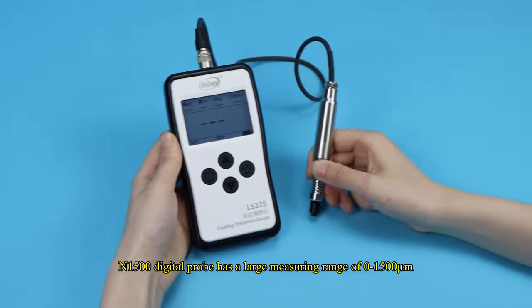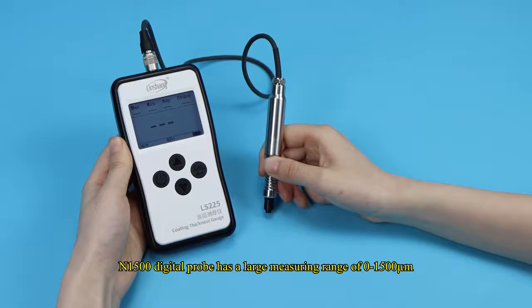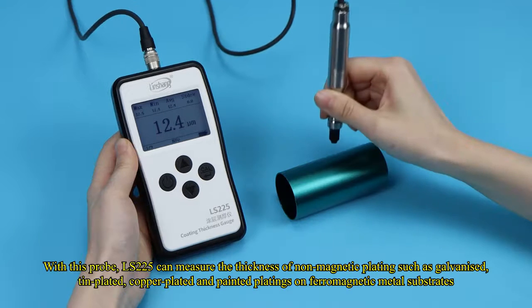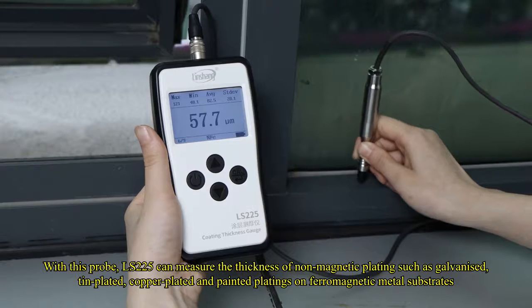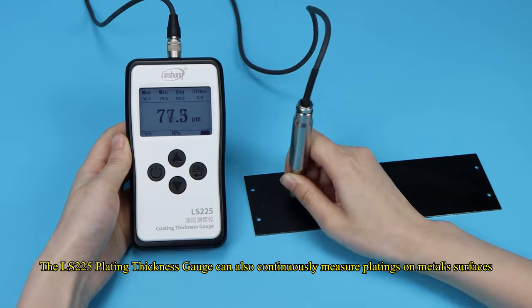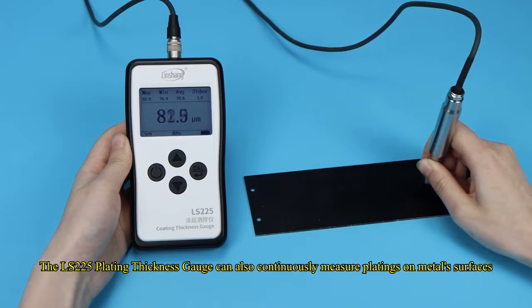The N-1500 digital probe has a large measuring range of 0 to 1500 micrometers. With this probe, the LS-225 can measure the thickness of non-magnetic platings such as galvanized, tin-plated, copper-plated, and painted platings on ferromagnetic metal substrates. The LS-225 plating thickness gauge can also continuously measure platings on metal surfaces.